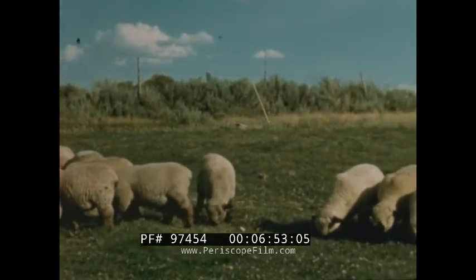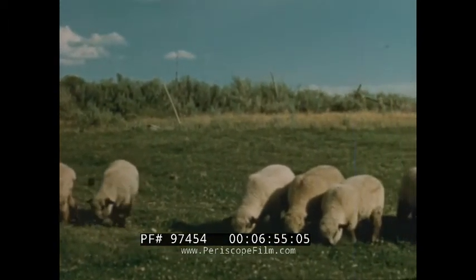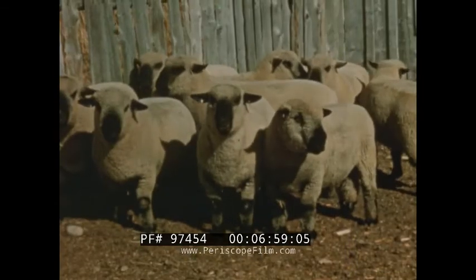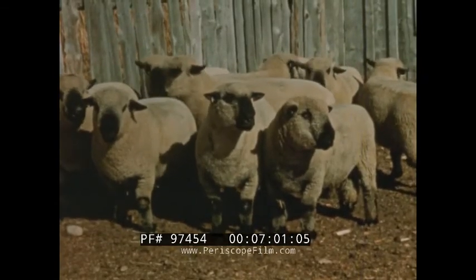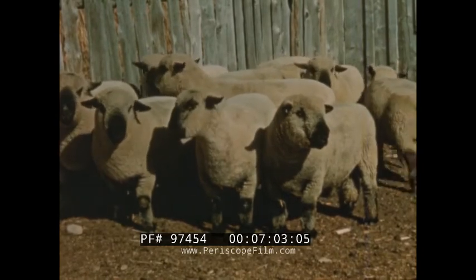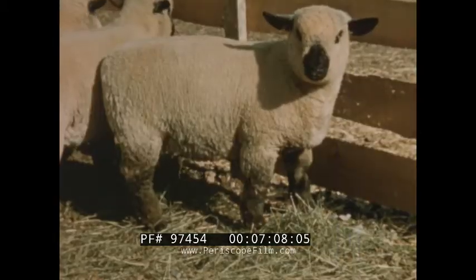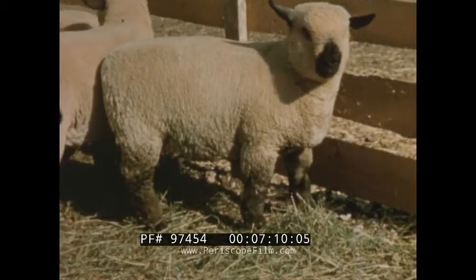Good succulent pasture supplies a wholesome, nutritious diet for these animals. Sunshine, fresh air, and plenty of good, clean water are also essential. Ewe lambs must also be culled at regular intervals to constantly improve the flock, which in turn improves the quality and increases the weight of market lambs.